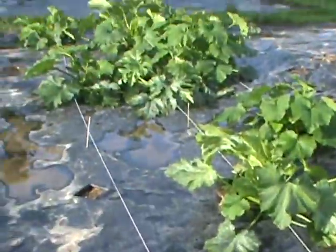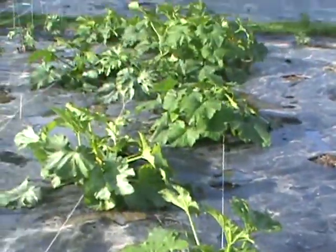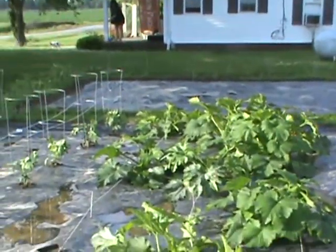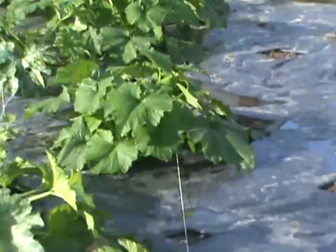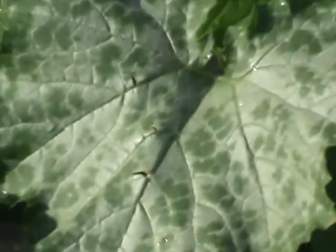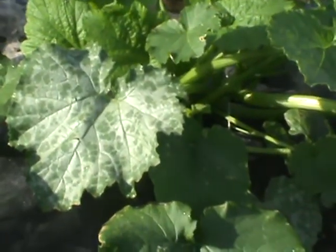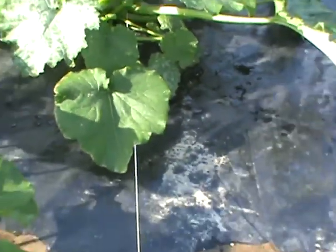Look at how they've all sprung up. They're getting that little fungus under there. I use a quarter cup or half cup of baking soda and filtered water just as an extra precaution — I just spray them.